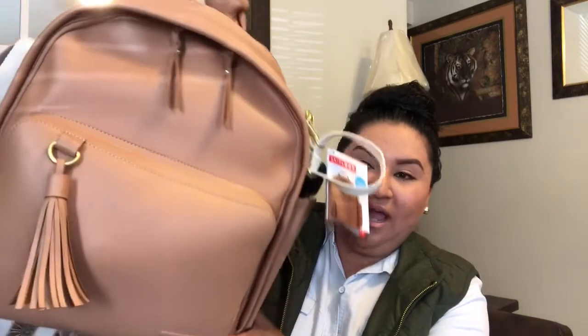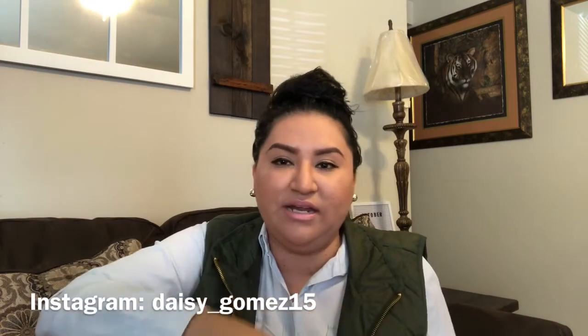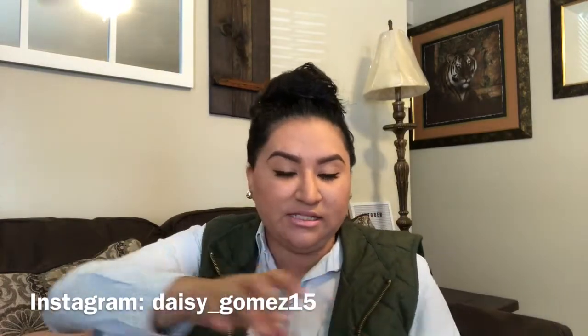Today I'll be showing you what's in my Skip Hop Greenwich caramel-colored leather diaper bag. It's one of my favorite diaper bags. I actually have my old one right here — I love the color, it's dear to my heart. I got this diaper bag when Mia was around three or four months old, and I love how soft and sturdy it is, with all the pockets.